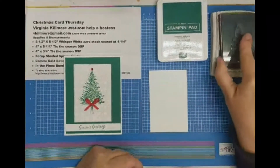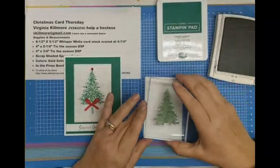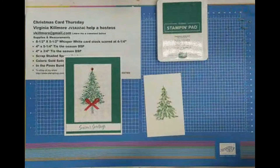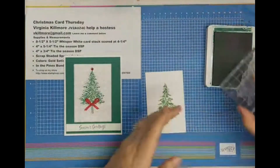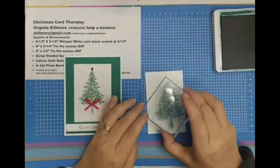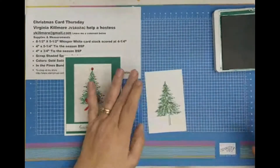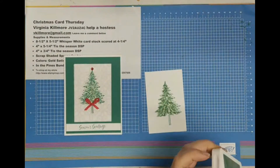I'm going to stamp the background of the tree first, and then I'm going to take my Shaded Spruce ink — which is a darker green — and stamp right over it. The hardest part is lining it all up but I think I'm going to do a pretty good job. It doesn't have to be perfect; it just has to work, and it did. So now that I have that I can go ahead and cut that out.